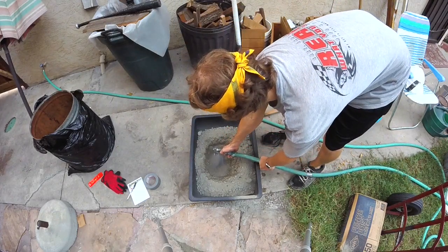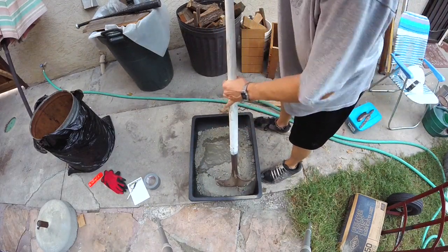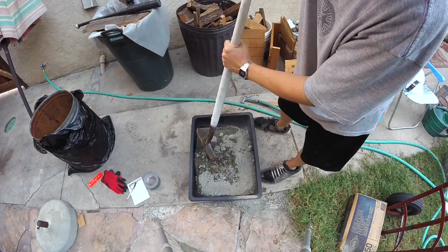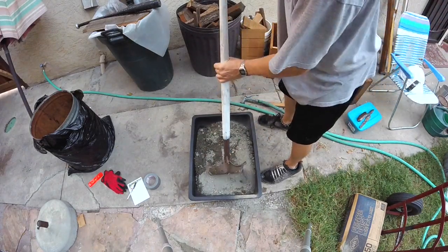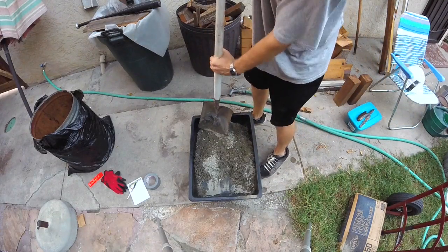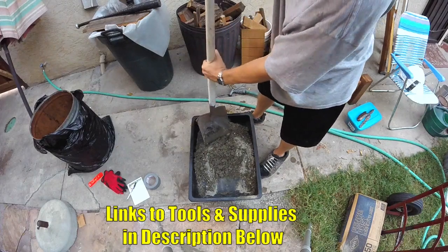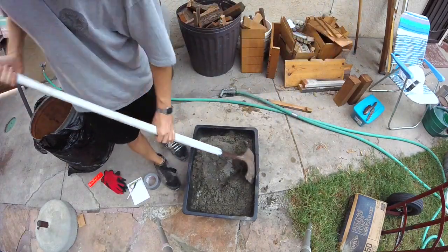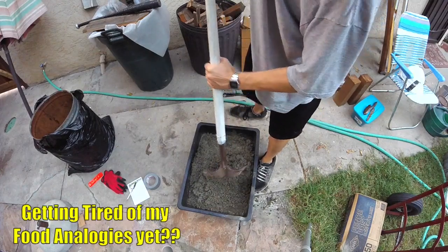Then you're gonna want to slowly add water — try not to kick up any dust. When you're mixing concrete, you can always add more water, but you can't take it away. You don't want your mix to be soupy; the soupier the mix, the weaker the concrete. You want it to be thick like oatmeal. These little mixing bins are great for small jobs — I'll put links down in the description to all the tools and supplies I'm using. Just like pancake batter, you don't want any dry spots.